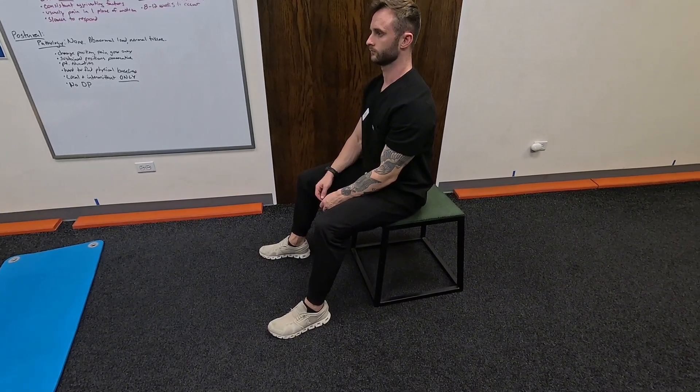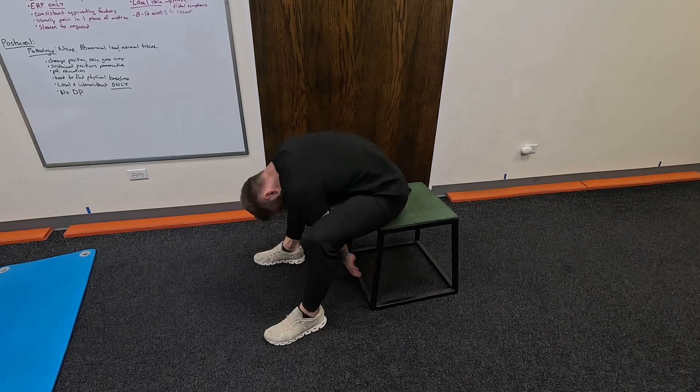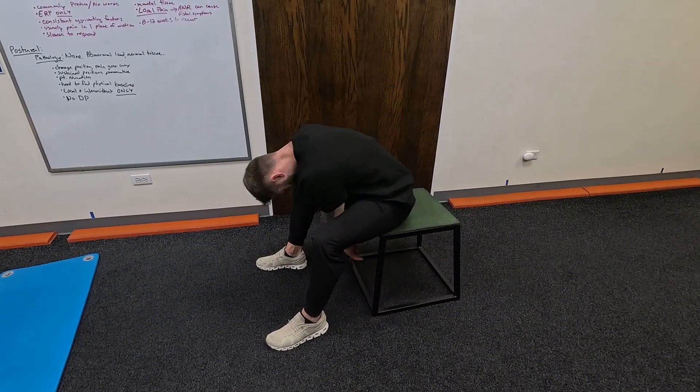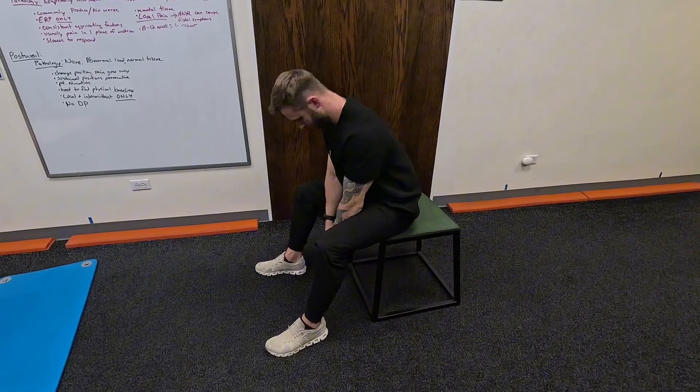From here you're just going to simply reach under, and then sit all the way back up to a normal posture and repeat. Perform roughly 10 reps every other hour throughout the day.